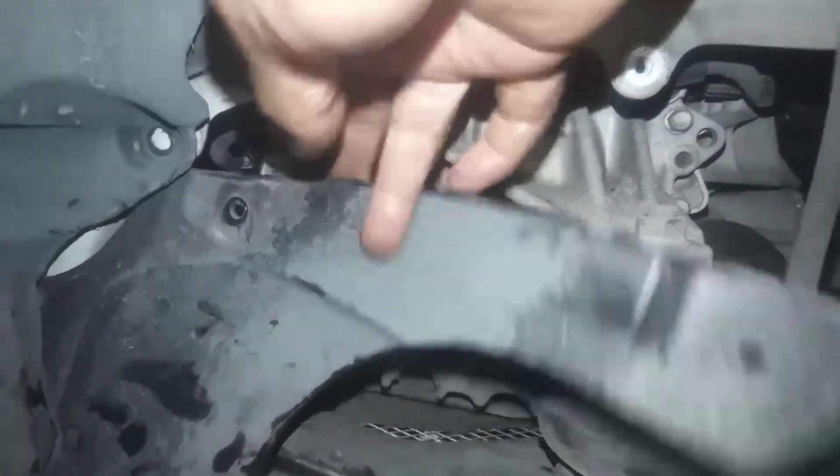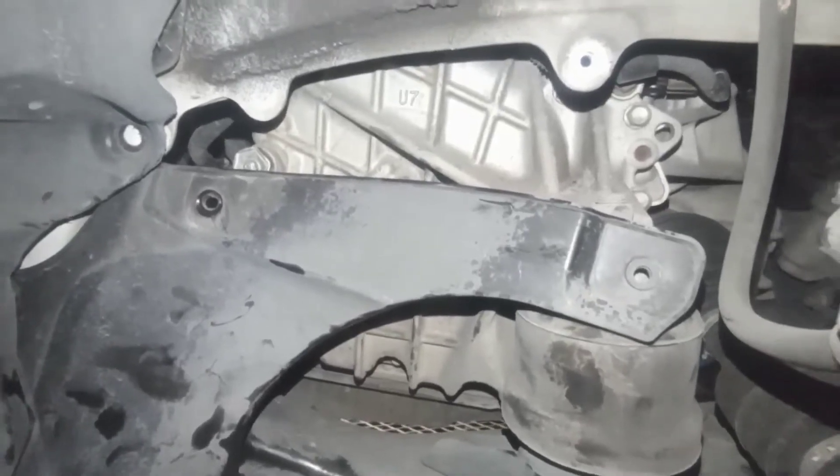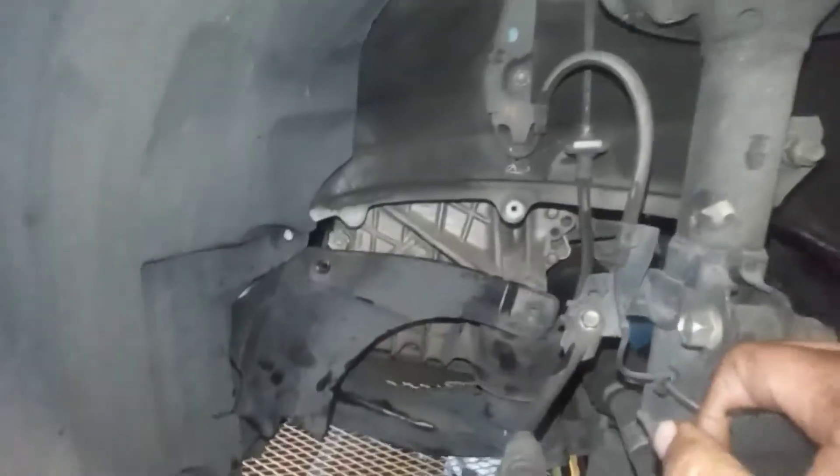Let's go drain the fluid and I'll show you how much fluid comes out and how much you have to add back. First thing we're gonna do is loosen the top, and now the second thing we're gonna open this plug over here and we'll start the service.